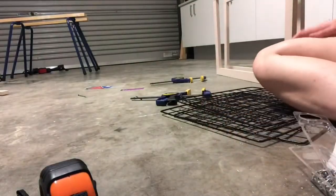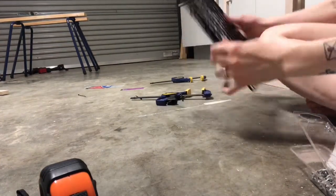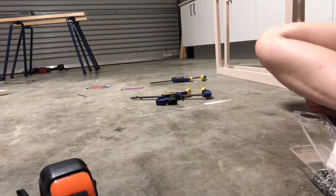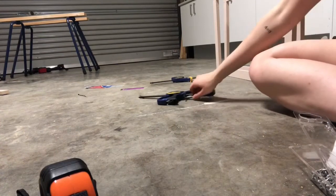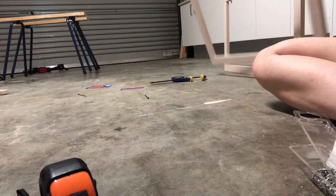The first door is on - yay! We're getting so close to the functional end. Still going to do all the pretty stuff after this, but functionality wise we just have the last two doors to go on, the front skirting, and then it's functional.